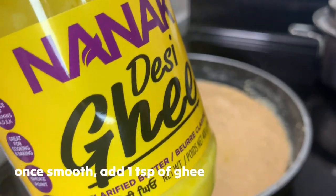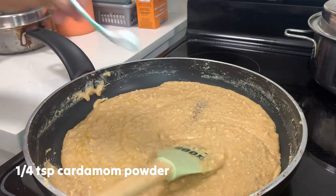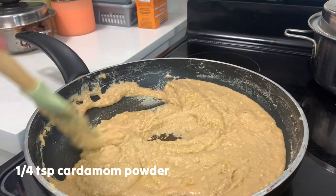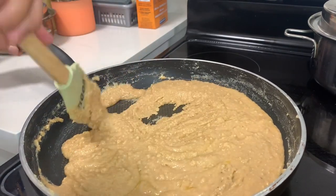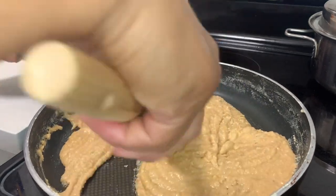And 1¼ teaspoon of cardamom powder for fragrance. Then we're gonna continue cooking on low heat until maging smooth na siya.